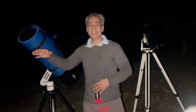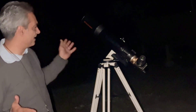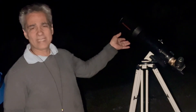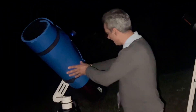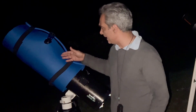We have here a Celestron — but it could be any brand — it's a 102mm, so it's a four-inch f/5, which means it's a 500mm focal length. That means we should be able to see both objects with enough space around them where you can identify them. Over here we have the Sky-Watcher Heritage telescope, and this one has a 750mm focal length.